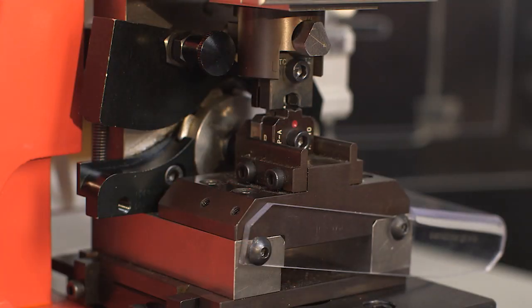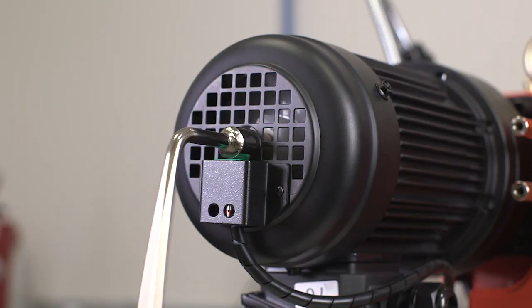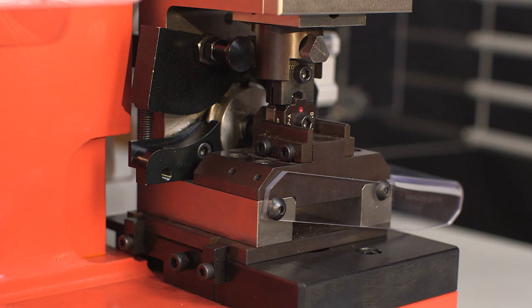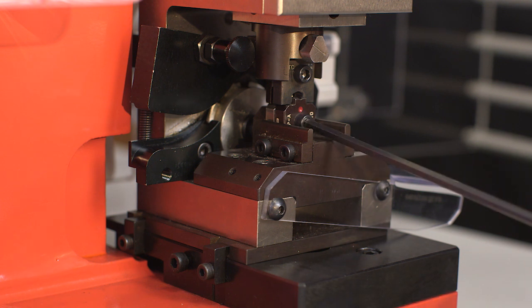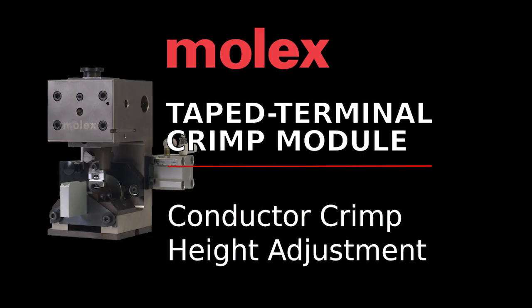To align the punches with the anvils, use a 5/32-inch hex wrench to slightly loosen the anvil mounting screw. Slowly hand cycle the ram of the press to the bottom of its stroke with the punches engaging the anvils, then securely tighten the anvil mounting screw to ensure alignment.